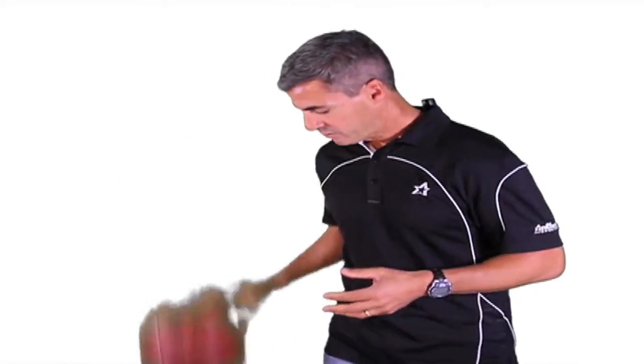Using this ball regularly will build strength in both your hands and your forearms. It's going to help you put more zip on your passes and also help with receiving passes. The ball also bounces, so you can practice dribbling and bounce passing as well.